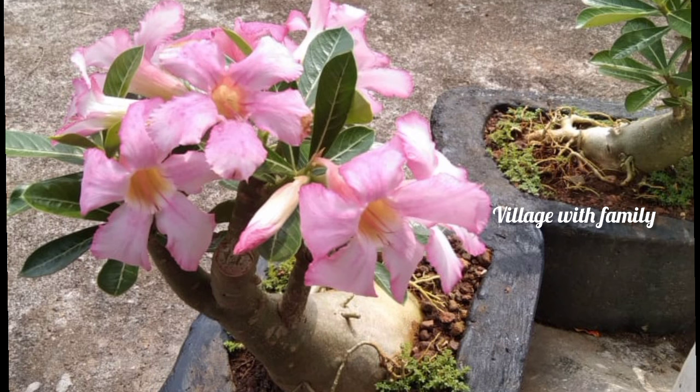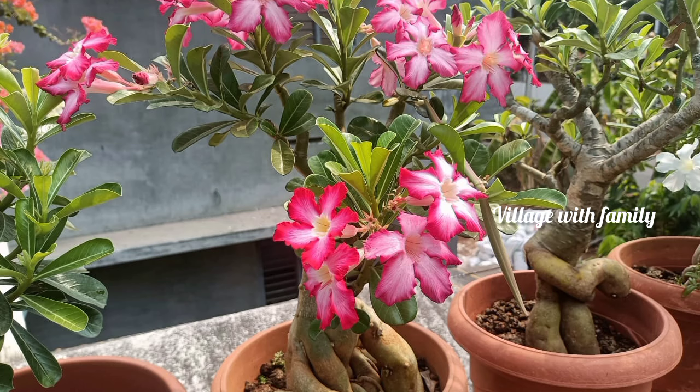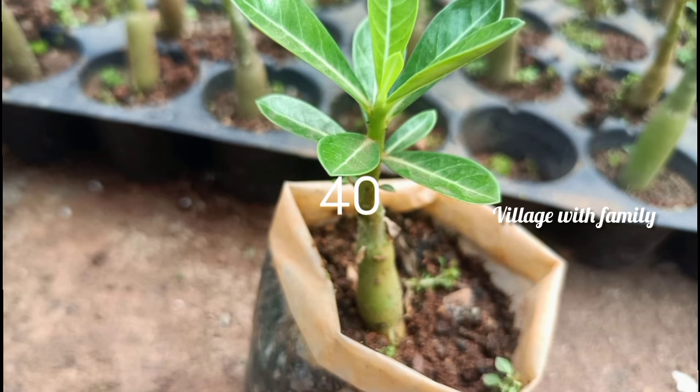We can go to the plant for a long time because there are a lot of plants. I will show you how to change the color of the plant.